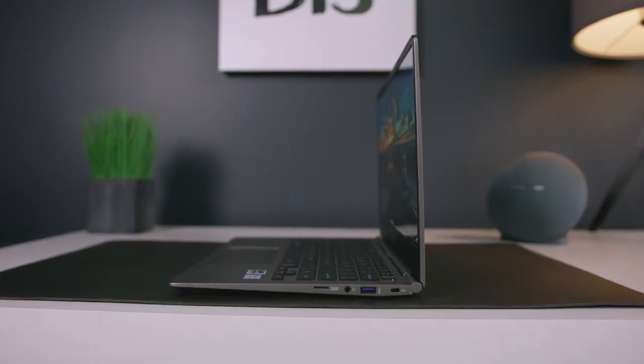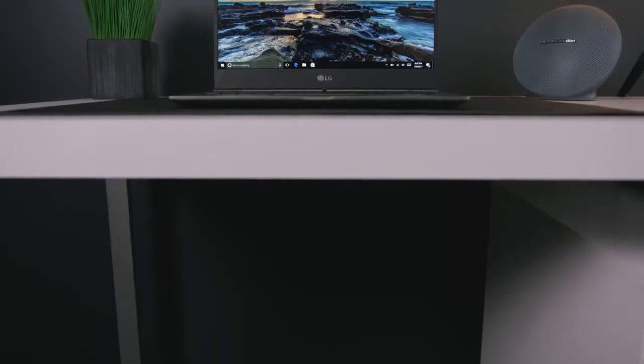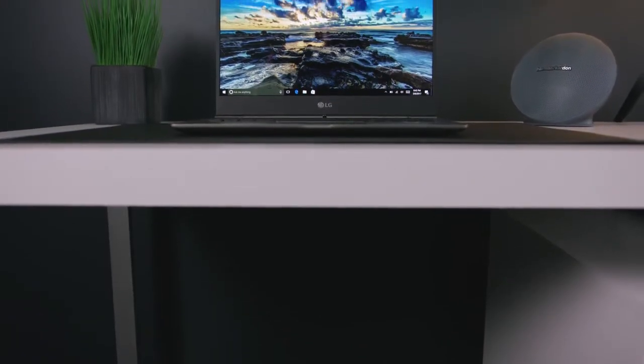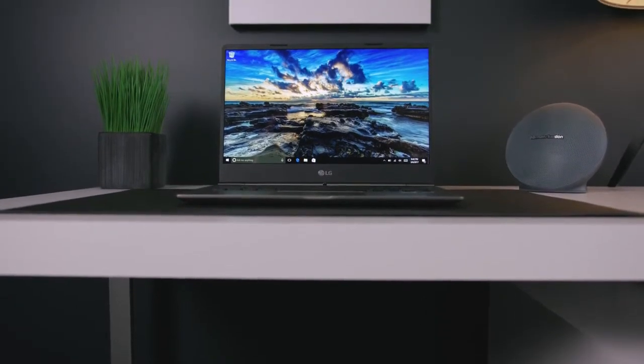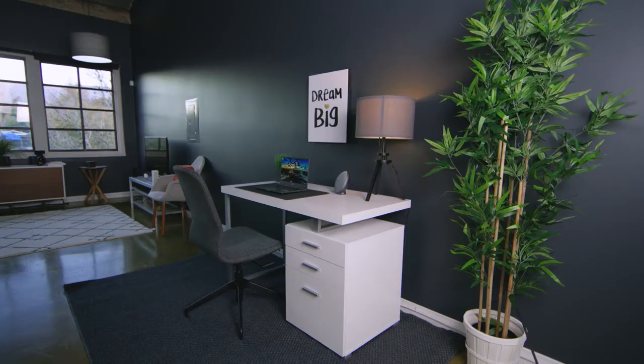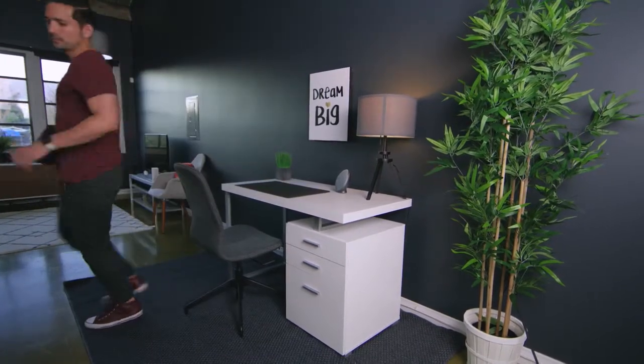Next up, as far as the laptop goes, LG reached out and said, 'Yo John, your setups are cool, but you feature way too many MacBooks. We want to sponsor a Windows setup.' So I was like, funny you say that, I get a ton of requests for Windows setups, what do you got? So they, in turn, set up the brand new 2017 13-inch gram, which is killing it in the looks department and one of the lightest laptops out there. So here in the setup, it looks beautiful sitting right there on the desk, but this guy weighs barely over two pounds, and that makes it perfect to also take on the go.